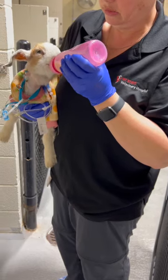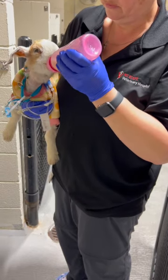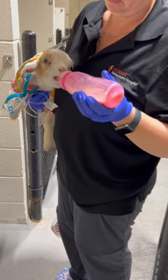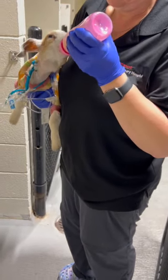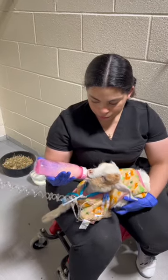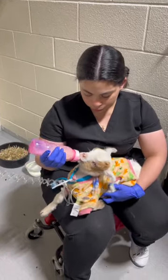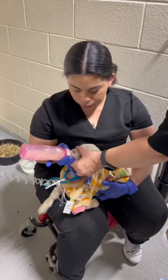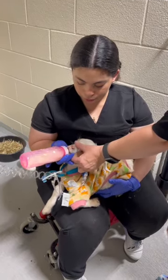Until they're strong enough to nurse from the bottle, you hold it down. Then you can raise it up a little bit more. A lot of times you want your fingers under the jaw to make sure she's swallowing and not just chewing.